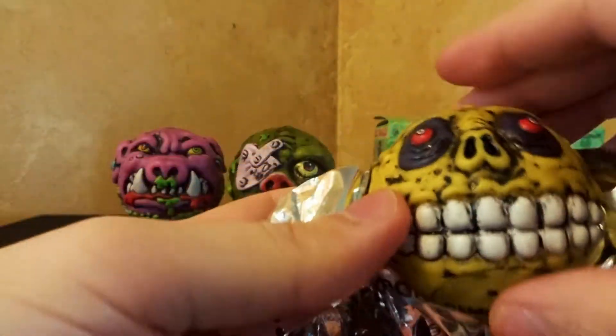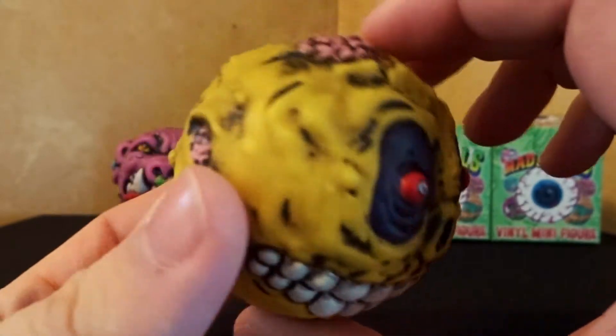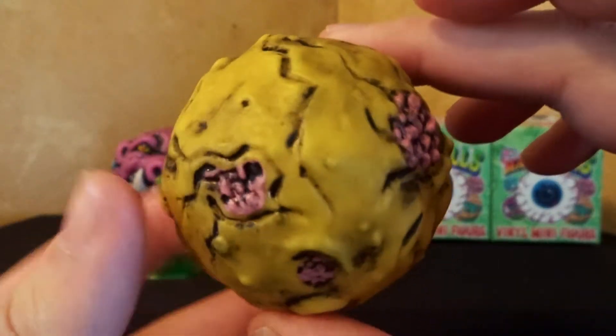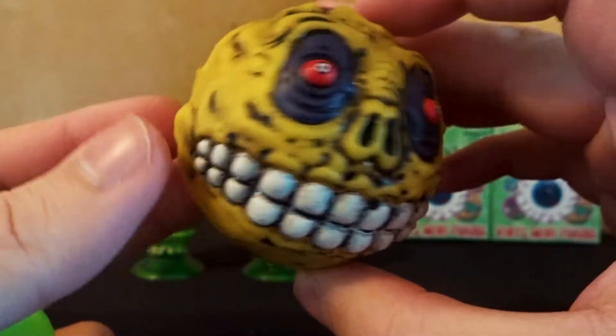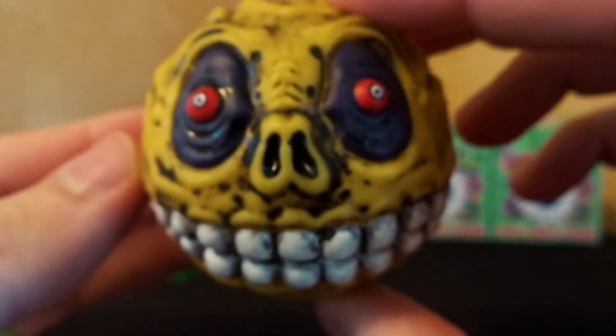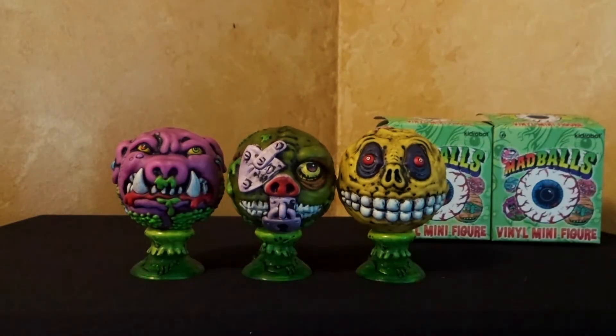And let's go in for number three. This one's another classic one right here. For this box, we've got Skullface. A little bit of brain poking out here. And actually, this one might be one of my favorite ones I've gotten so far. Let's get him on his stand.